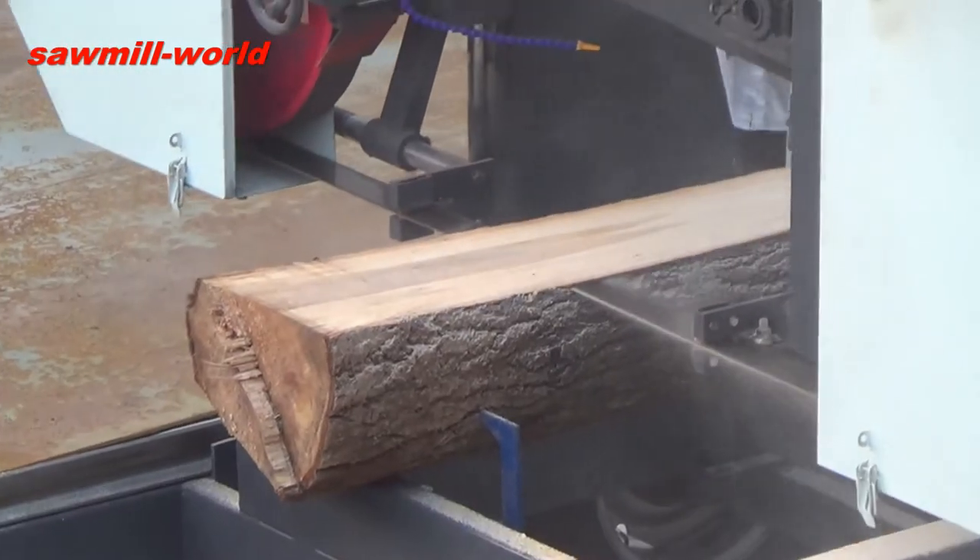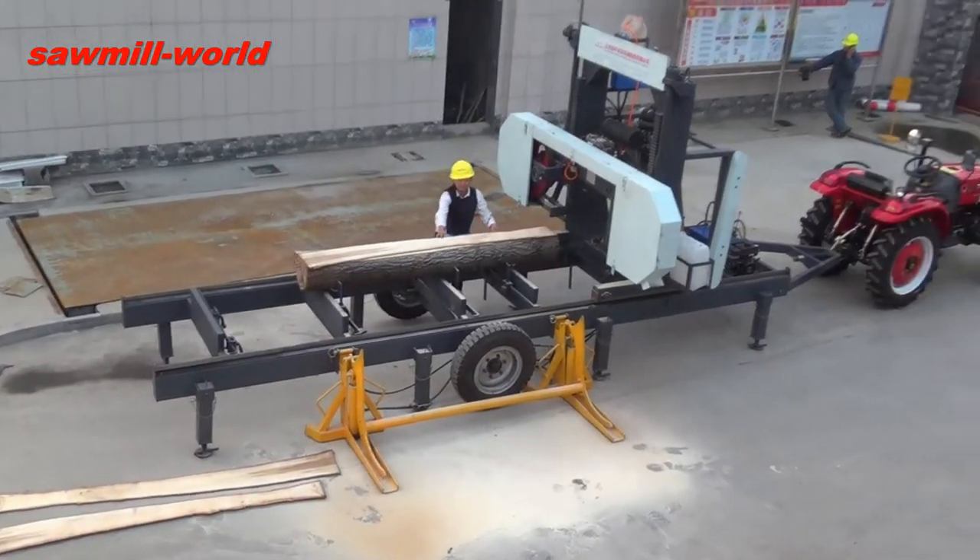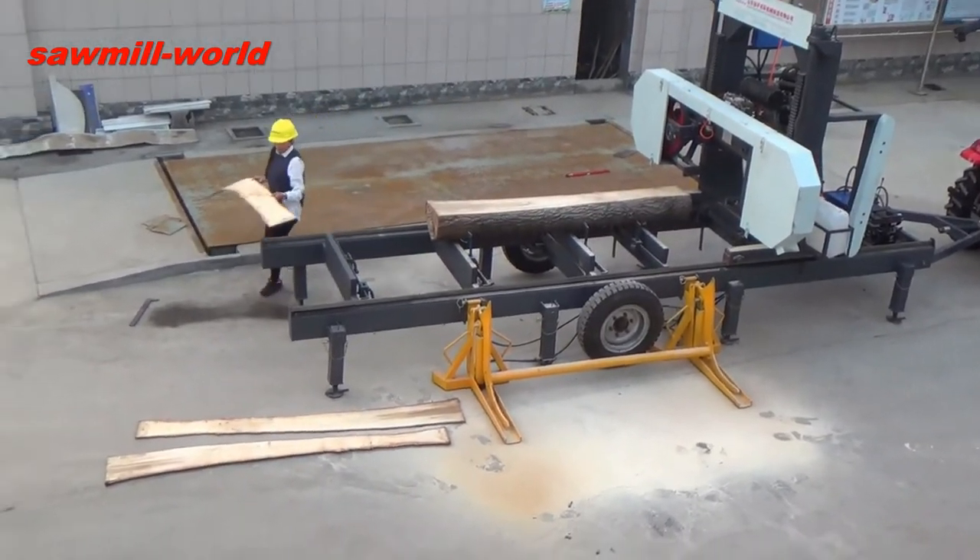A professional R&D team designed the sawmill to meet your special requirements. Phone or email us to get the latest voucher and quotation, and to get started with an evaluation.